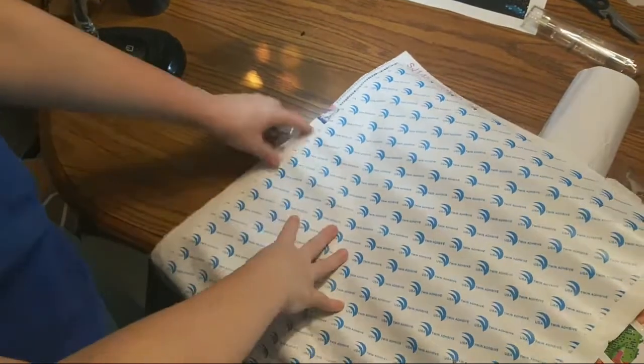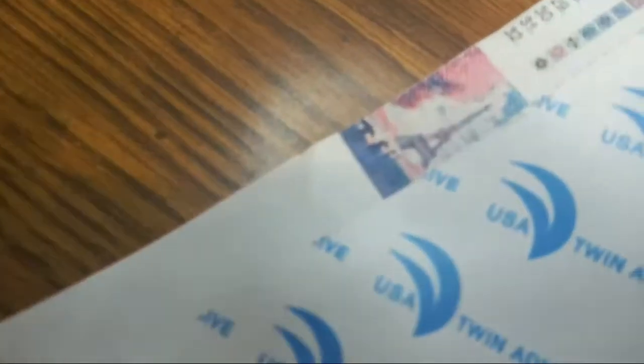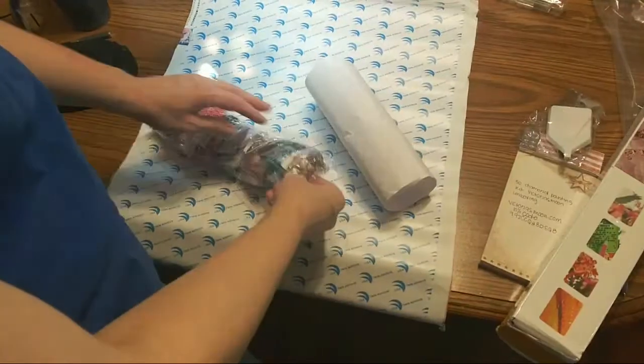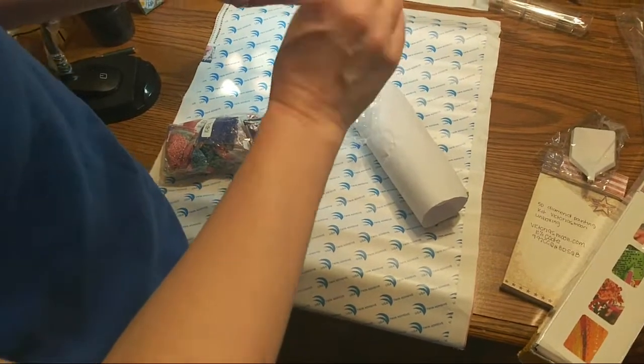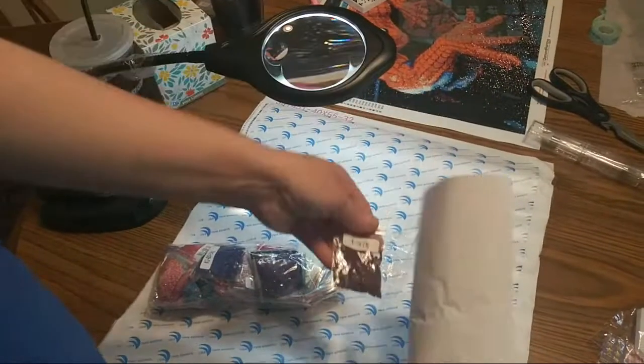It's called Paris and Bloom — that's the design. It comes with all the beads and they're already in little ziploc bags, so that's cool. You don't have to cut them open and then try not to spill them. They're labeled.